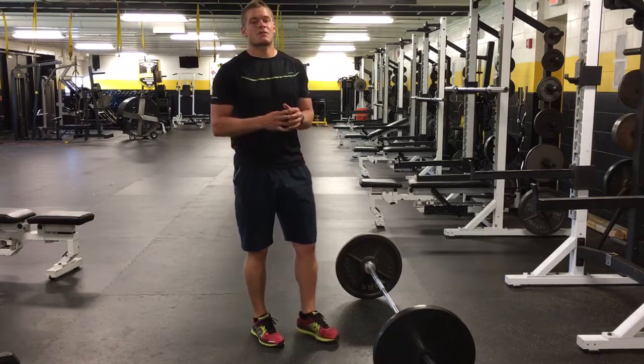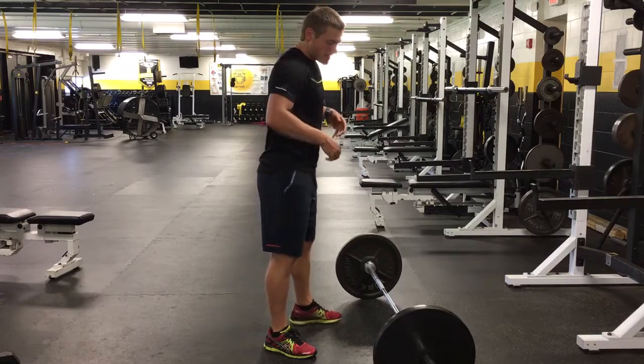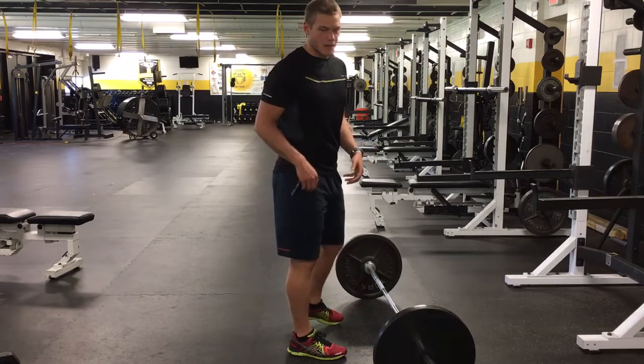The main thing to keep in mind with the Romanian deadlift, RDL, or straight leg deadlift is it is a hip hinge movement for your hamstrings, glutes, and back. It is not bending your knees like a squat.